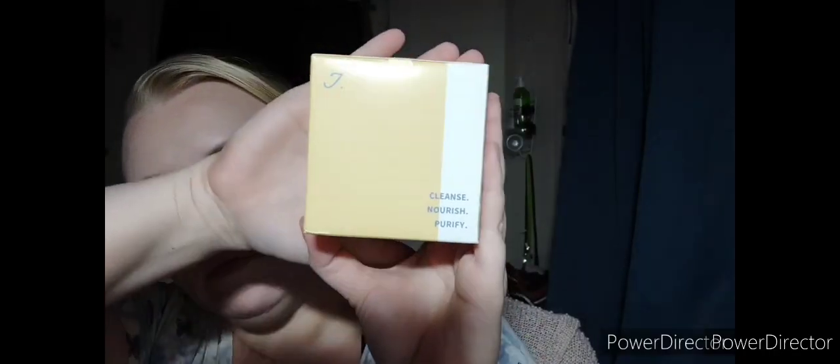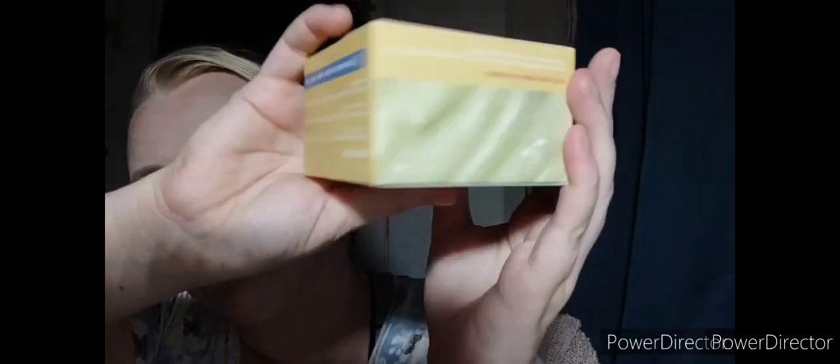Hi guys and welcome back to my channel. I am Jen Lee of the Mama Lee Plus 3. Today we are going to be trying out these products from Juno Co. We have the Face Balm Nourishing Cleansing that turns into oil so that you can clean off fake lashes, glue, everything off your skin to make it beautiful again.